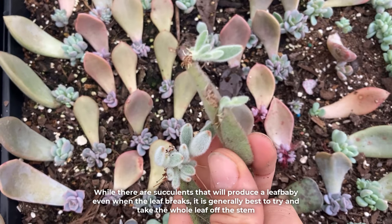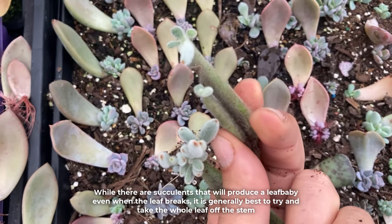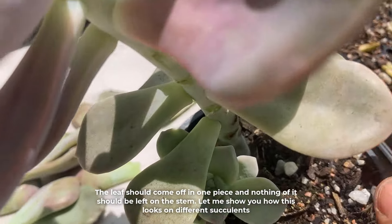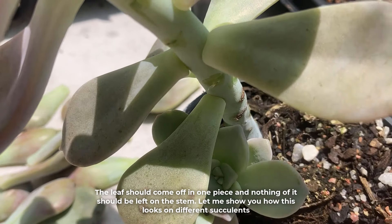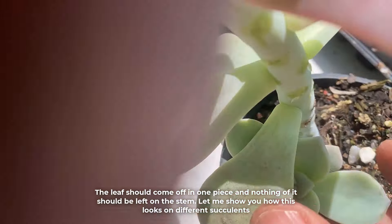While there are succulents that will produce a leaf baby even when the leaf breaks, it is generally best to try and take the whole leaf off the stem. The leaf should come off in one piece and nothing of it should be left on the stem. Let me show you how this looks on different succulents.